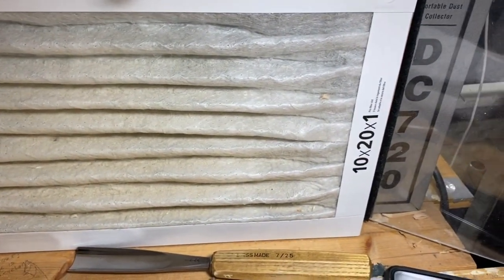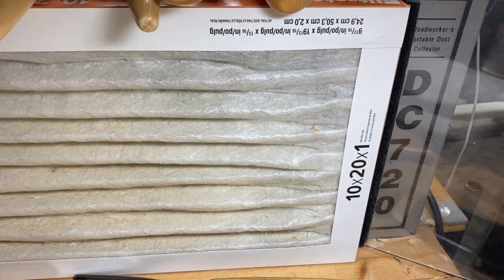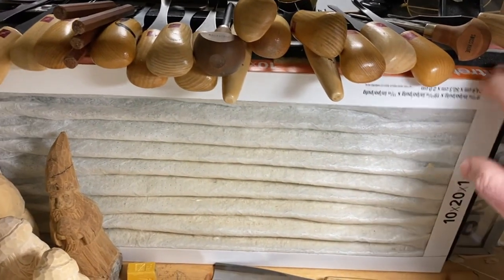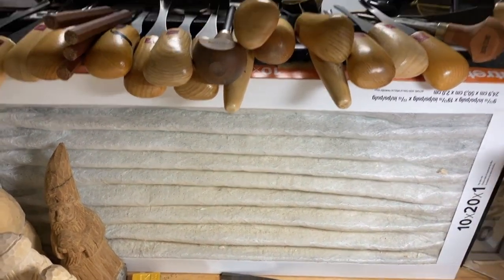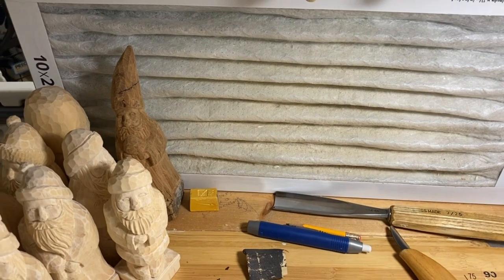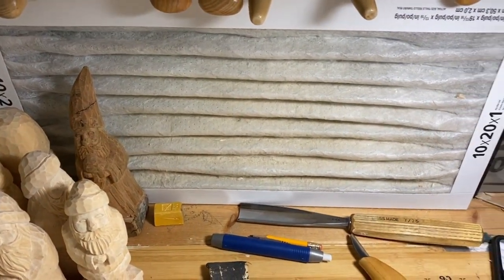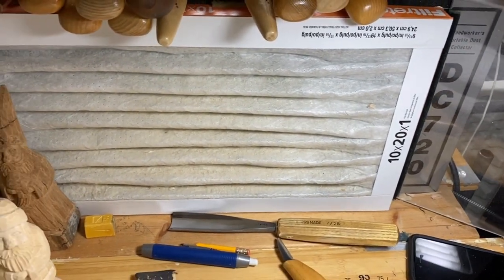This is my DC 720. I've had this for a long time — I bought it used on eBay. I've got this filter that I found at Home Depot, 10 by 20 by one inch, that I've used Velcro to attach to the front. I can pull it off, take it outside, shake it out, or if it gets really bad I can just buy a new one. That actually works pretty good. It's got some dials on the side that you can use to turn it on and regulate the speed.